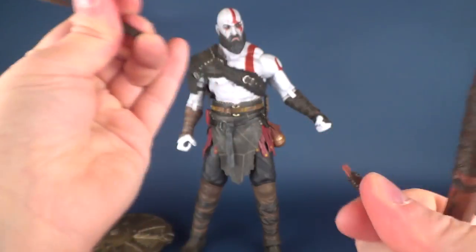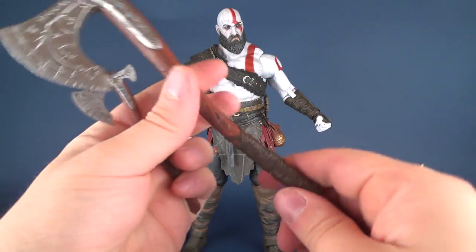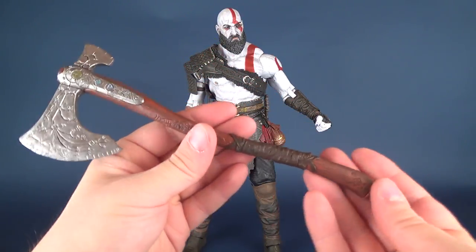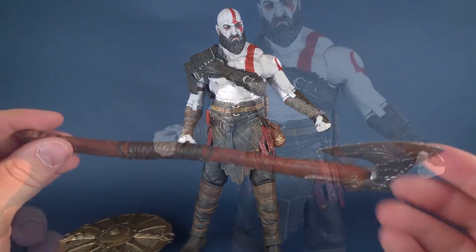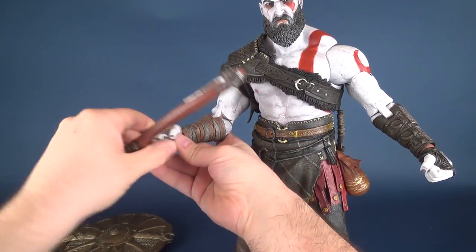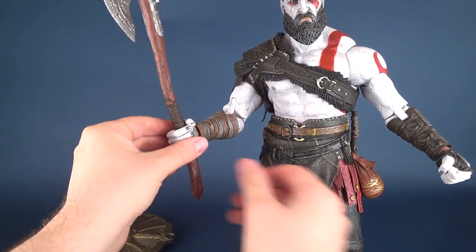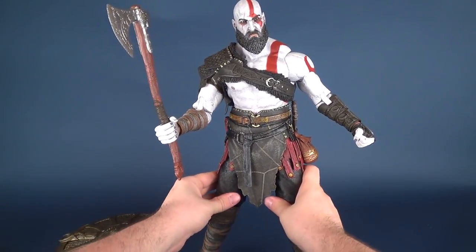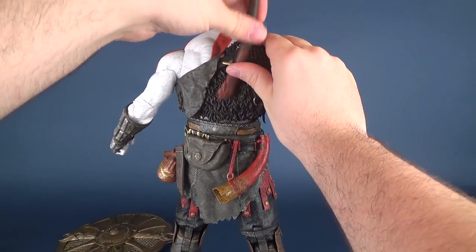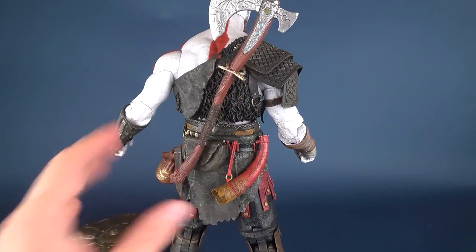On the smaller figure the axe can detach, but on this one it doesn't seem like you can detach it. Instead of just sliding it through Kratos's hand, on the larger one you basically have to pry the fingers away and then fit Leviathan in place. So to get it into his hand, you take the four fingers and pry them out just enough to get the axe handle in. It's a little bit trickier because everything is of a larger scale. He perfectly holds the axe in hand, and like with the smaller figure you can also fit the handle through the back loop on Kratos's torso to store it.